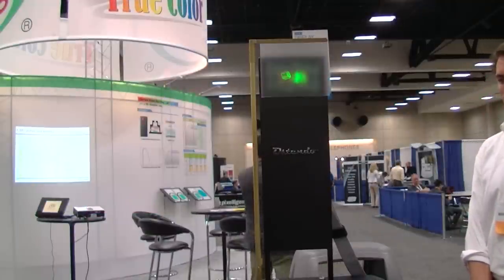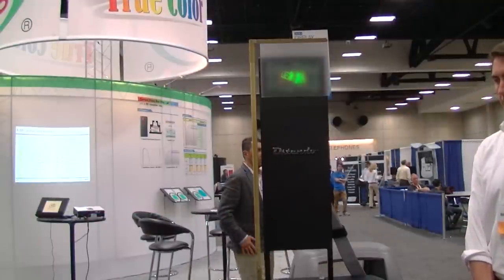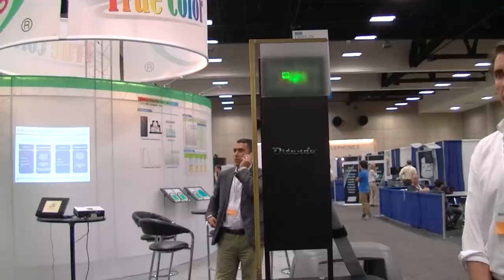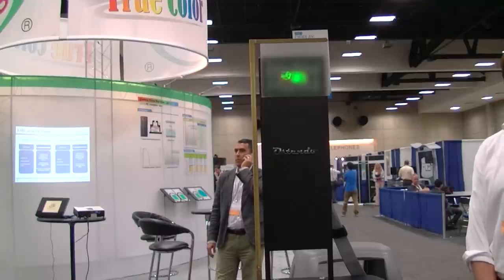Chris Chinnock here for DisplayCentral. I'm in the Ostendo booth here at DisplayWeek in the iZone. It's been a while since I've had a chance to talk with Ostendo and they have made incredible progress.